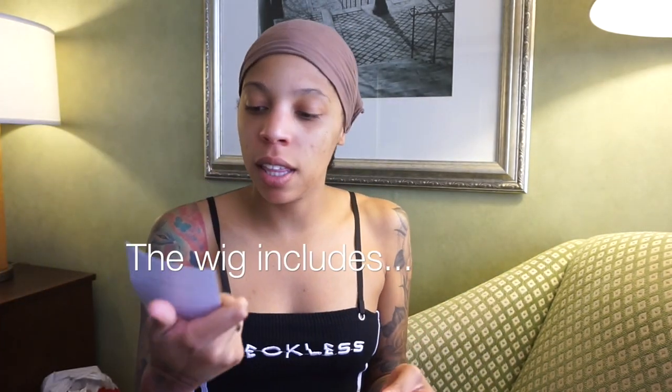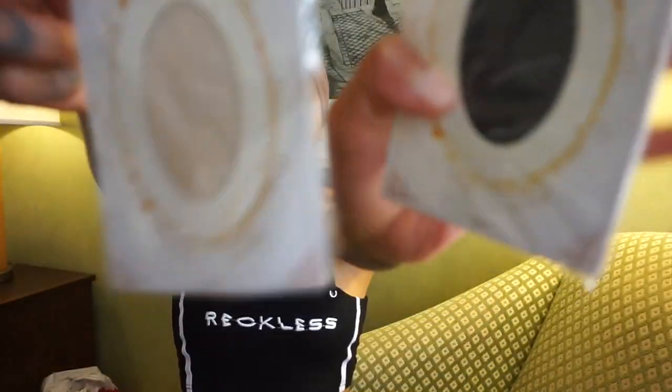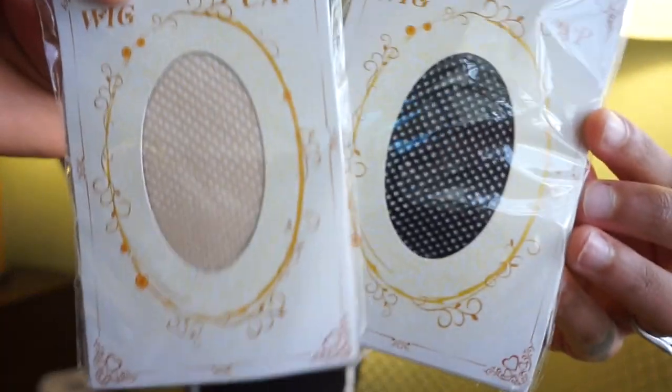Gavin came in clutch with some itty bitty scissors, y'all. So today we're gonna be putting on our Trendy Wigs wig. This was the box — it came a little smushed, but that's okay. In the box comes hair care instructions telling you how to care for your wig. It also comes with two wig caps, a nude one and a black one, and it also comes with some bobby pins.